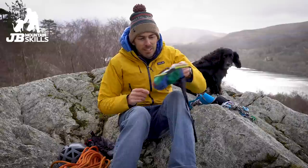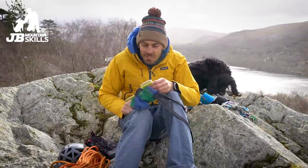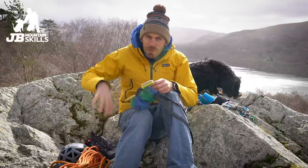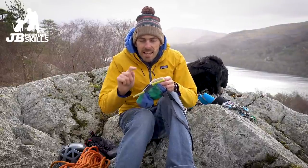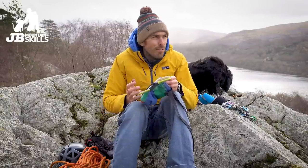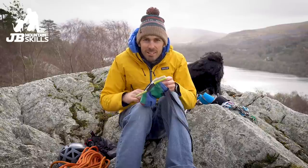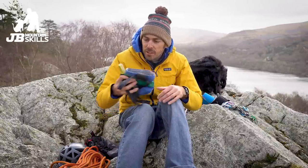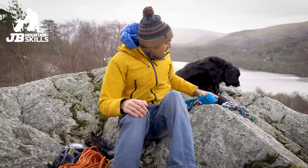Next up, chalk bag — you've got to have a chalk bag with some chalk in it. You don't need them for the really easy routes, but it's nice to have, especially if you get a slightly damp hold. It's like a little comfort blanket sometimes — dipping into the chalk, taking a deep breath. Also, when I first started climbing I looked at people and thought, why is everyone carrying a toothbrush? Turns out it's just for brushing holds. You won't need that on the easier routes, but as you climb harder you'll want to clean a hold for maximum grip.